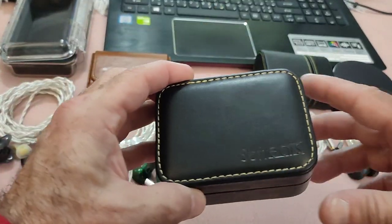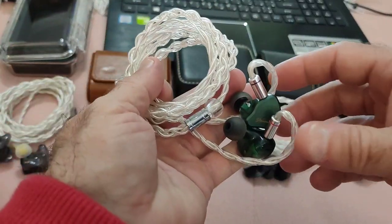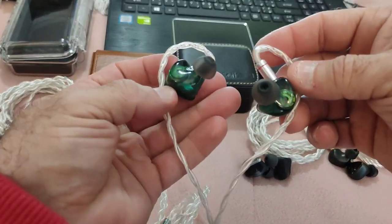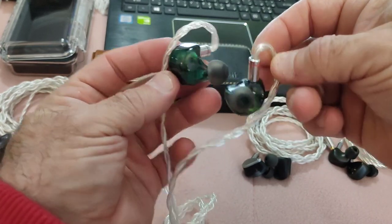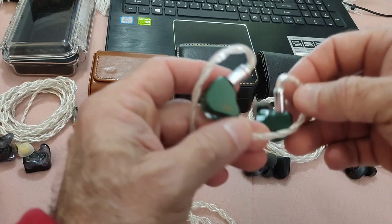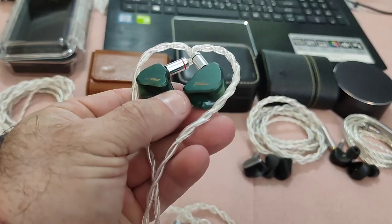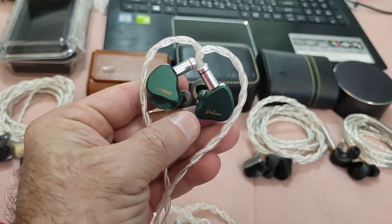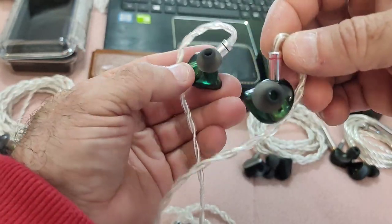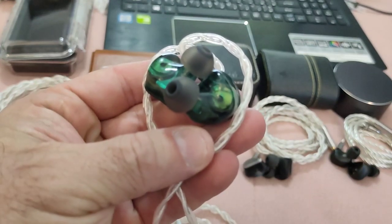It brings a nice carrying case, which I'm obviously using. The IEMs themselves — the green Mambas — are beautiful. The jade green or emerald green finish has been done really nicely. The face plate is classy; if I'm nitpicking, I would have liked to have seen something like what Tanchjim did with the Prism — just a little extra detail carried through onto the face plate, because the actual shell itself is very nice.